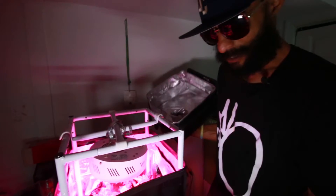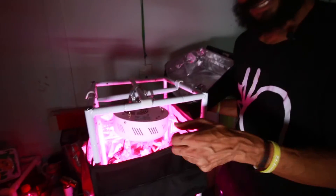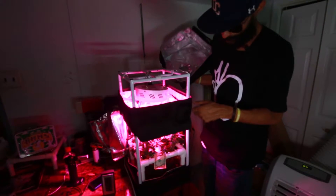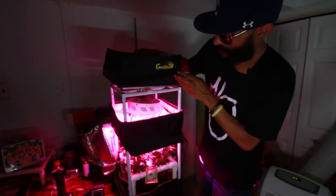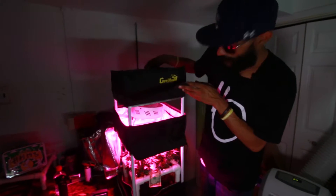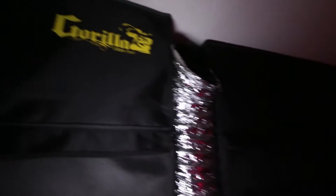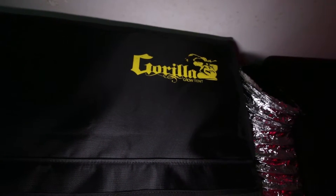Man, they get it in too. As you can see, I got it in one of their Minis. Yo, shout out Gorilla Grow, man. They the best tents out here. And in D.C., that's what I'm growing with — Gorilla Grow's. That's what I'm getting down with in most of the grows around here.